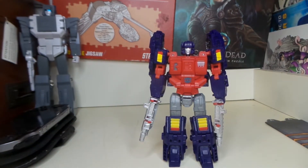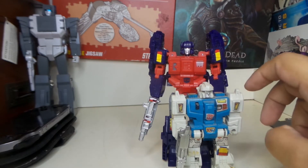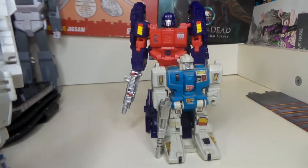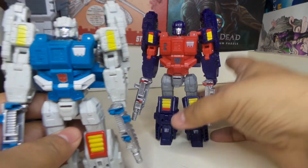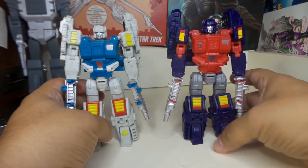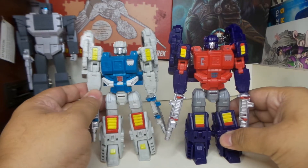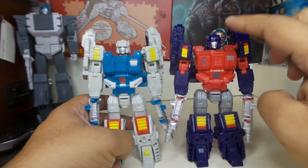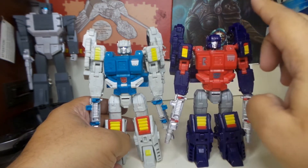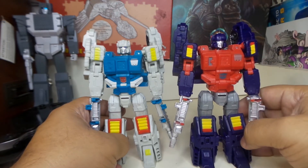Let me get some comparisons here. Here he is against his original G1 — he's quite taller. And here he is against the original release Twin Twist. You can really tell they put some effort into this recolor. At first I thought even the face was different, but it's not — it's the same face. They just pop out more because of the dark blue color, that's the difference.